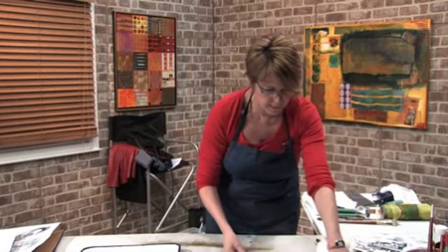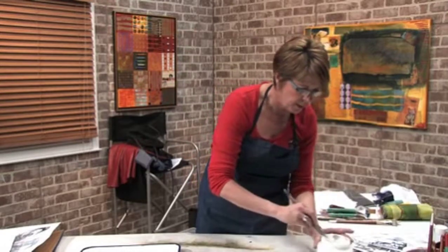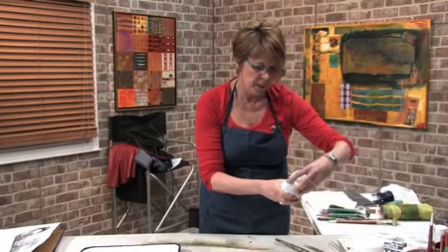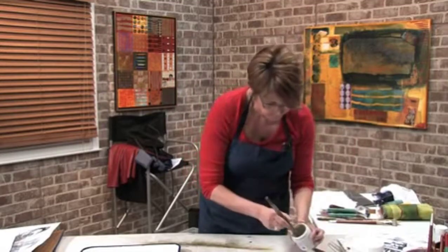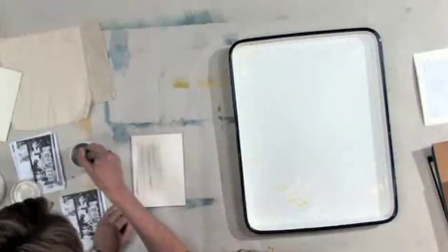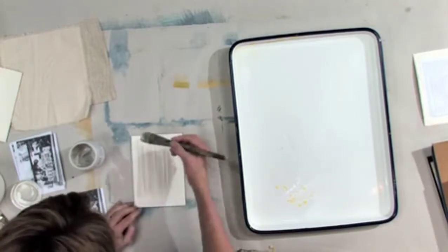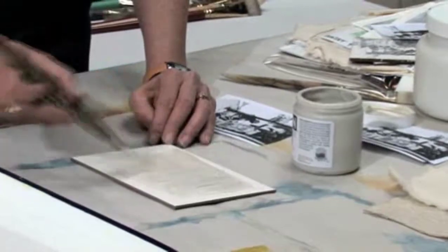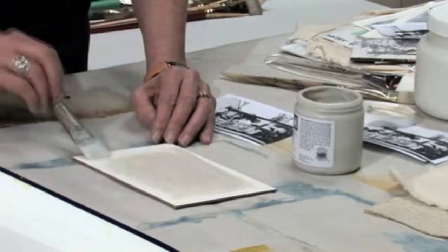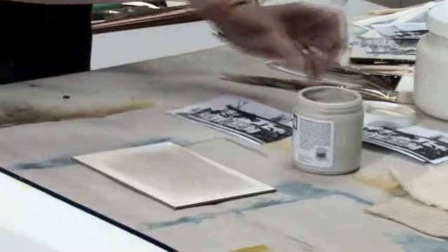Now we're going to try another surface. This, again, is the clay board. I'm going to try a different medium just to show the differences. This is a fine pumice gel, and this has sort of a gray look to it. I read somewhere about this and thought I'm going to try that stuff, so I did, and it's kind of cool. If you don't care about the color of it — because again, it's got a gray sheen to it — just apply it like so. Try and get that as smooth as possible on there, but nice and thick still. You want your eighth of an inch, sixteenth of an inch or so.